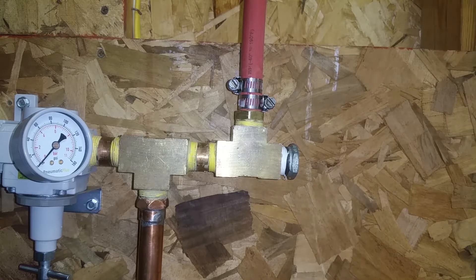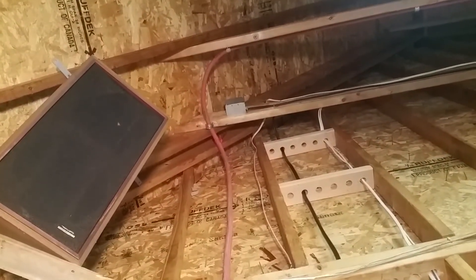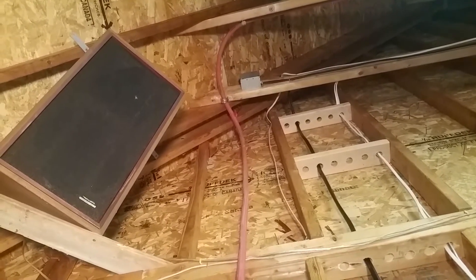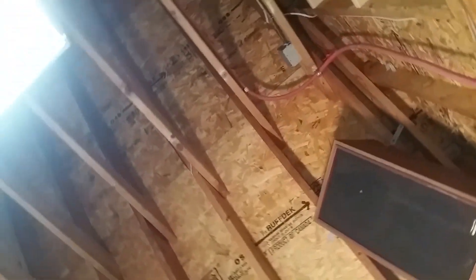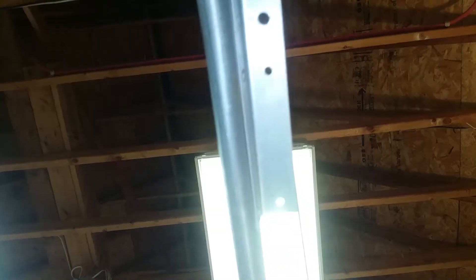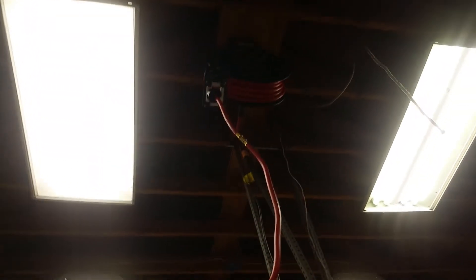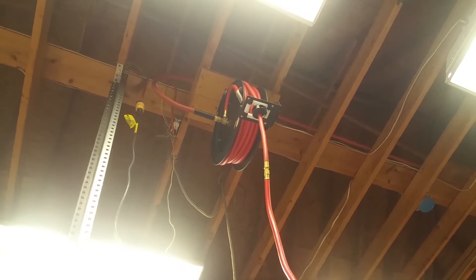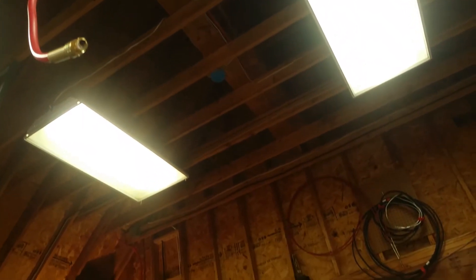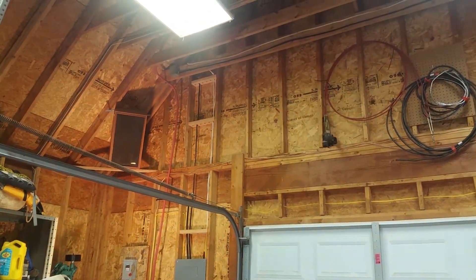Let me get y'all up in the rafters from the ground so you can see what it looks like. It goes from right there up through the rafters — there's a little piece of rope holding it to take the bend out so it's not resting on the clamps. Those are just conduit clamps. Then it runs over, bends a little bit, and runs over to the hose reel. I know it's kind of hard to see with the light but you can see there's a better shot of it right there.